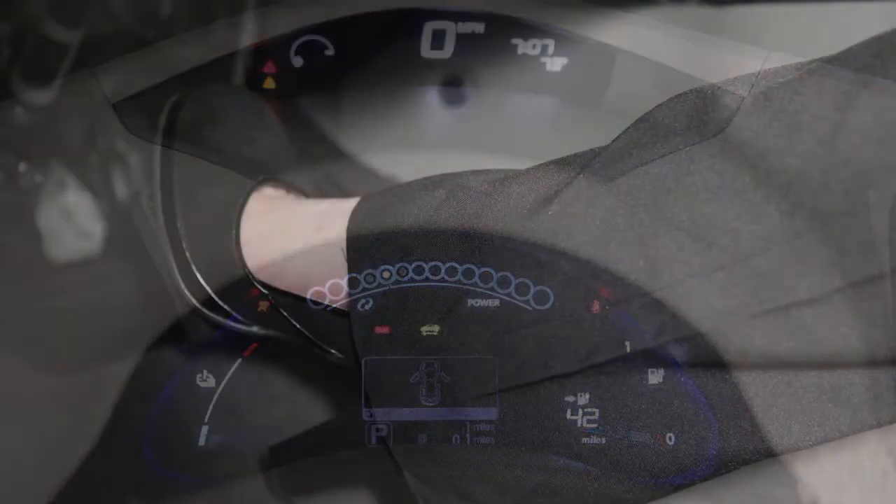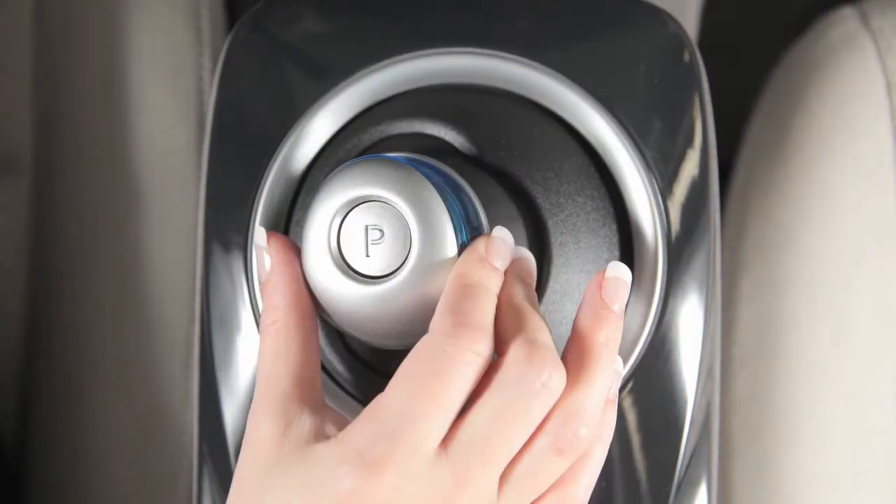Once your vehicle is ON, you must depress the brake pedal in order to move the vehicle out of park.